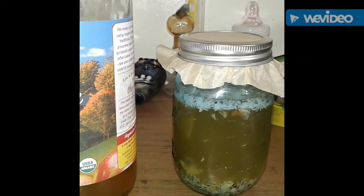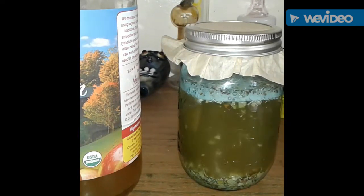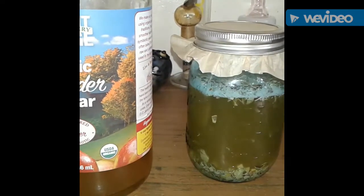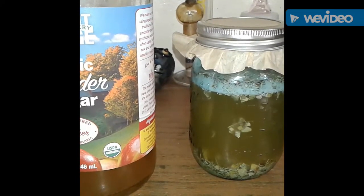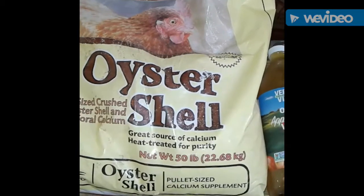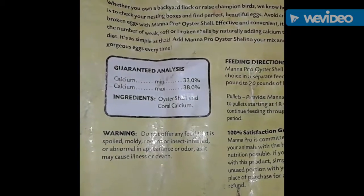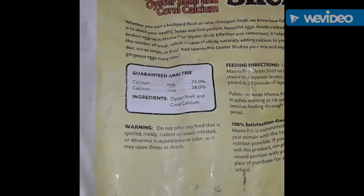For the oyster shells, you just need a ratio of 1 to 10 of the acidic liquid — we're going to use apple cider vinegar. This is going to sit for about 7 to 10 days, and in about two weeks we're going to see what we got, making our calcium readily available to our plants.